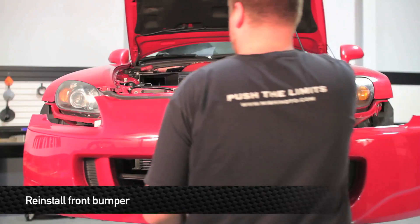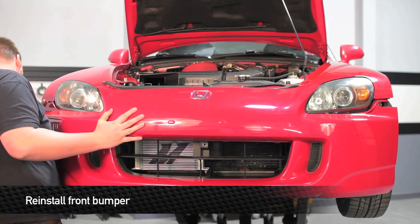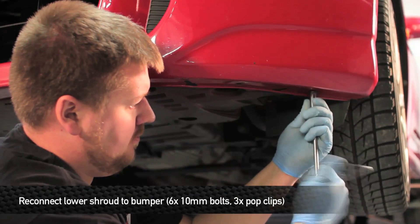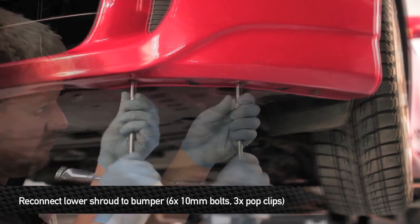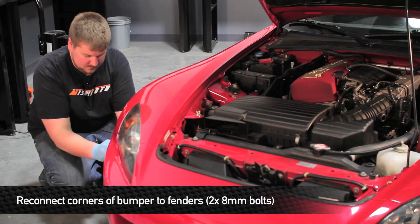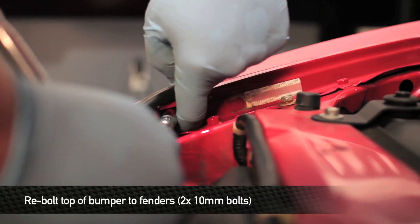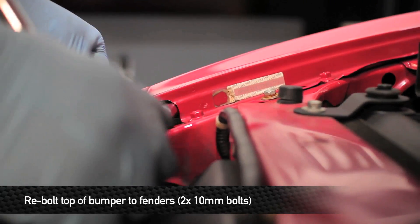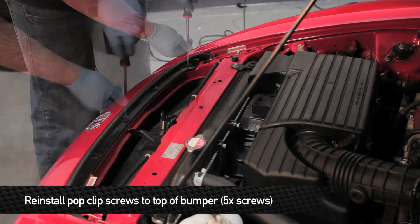Now it's time to reinstall the front bumper. Reinstall the six 10mm bolts that hold the fender pan liners to the front of the bumper and the three pop clips that hold the lower shrouds to the front of the bumper. Next, reinstall the two 8mm bolts that hold the corner of the bumper to the fender — note there's one on each side. Install the two 10mm bolts on the top of the front of the bumper. Next, reinstall the five Phillips head screws that hold the front of the bumper to the crash beam.